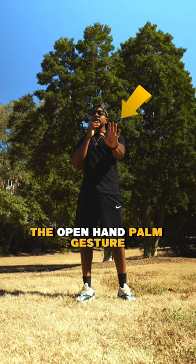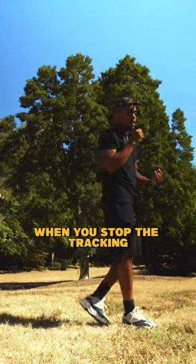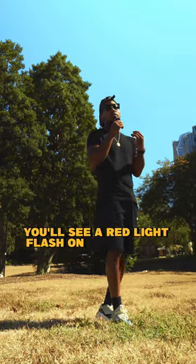The open hand palm gesture stops the stabilizer from tracking. When you stop the tracking, you'll see a red light flash on the tracker.